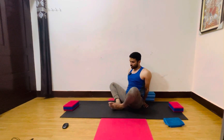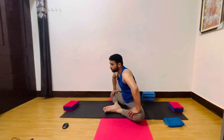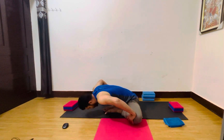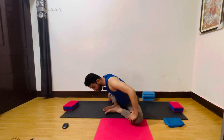Come back into Bharadvajasana — both palms on your knees. Inhale and exhale, bend forward, everyone just try a bit. One, two, three, four, five, and six. Good, inhale, come back and exhale, relax.